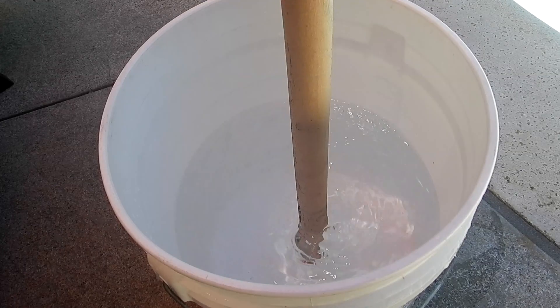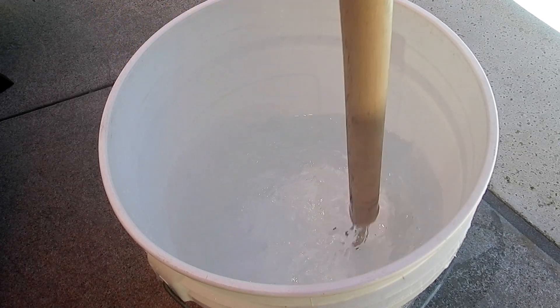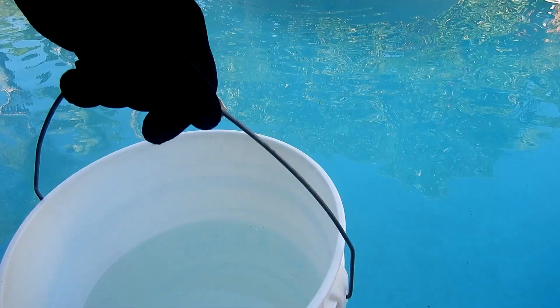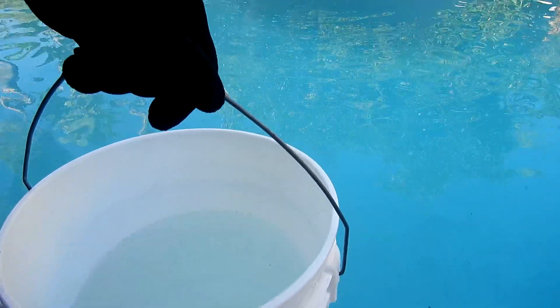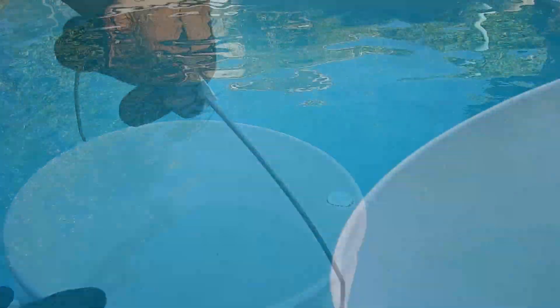Now take a piece of wood or plastic and stir up the dry acid and water. I always let it sit for a few minutes so that it completely dissolves before pouring it into the pool. Make sure your pool pump is on and running for at least three hours to circulate the dry acid. I'm going to pour it along the perimeter of the deep end.